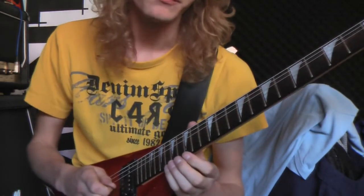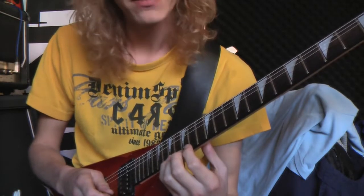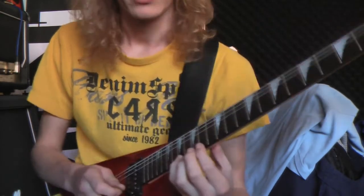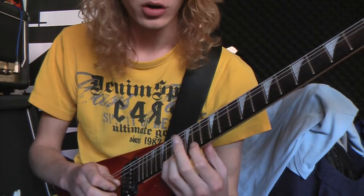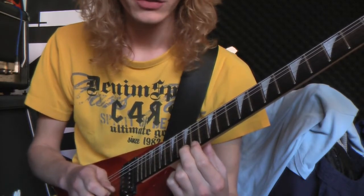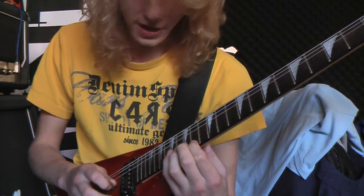You begin on the E string with your pinky on the 17th fret, which is an A note. You start with your pinky, then you do your ring finger, your middle finger, your index finger, then you go to the B string and use your pinky.